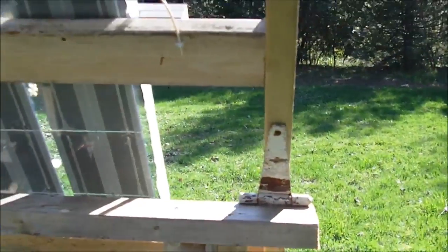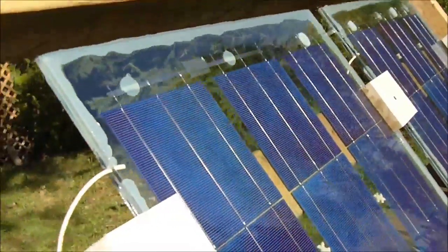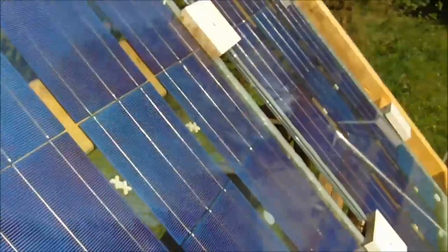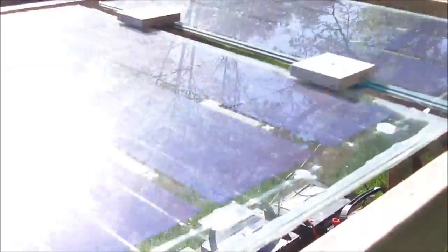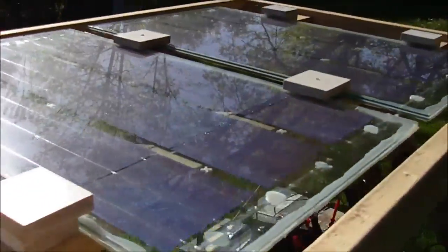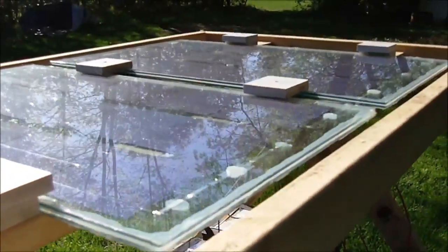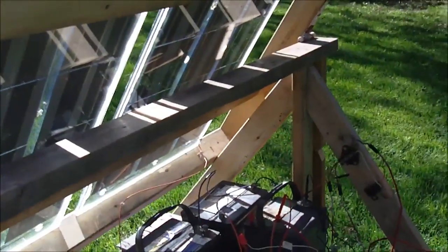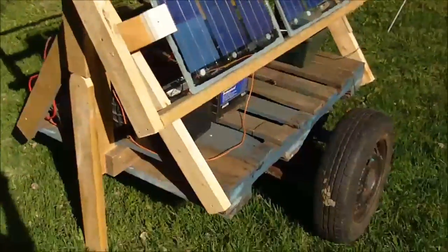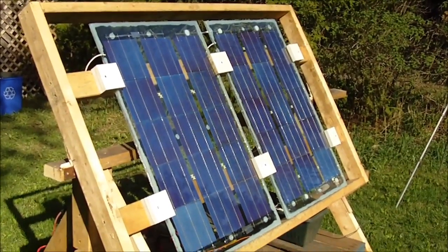The workmanship on this isn't so great, but I don't care because it's built for functionality, not aesthetics. Who's going to be looking at it anyway — it's going to be sitting out in a field. If someone comes over and asks what the heck this thing is, oh well. Anyway, that's another homemade solar trailer and thank you for watching.